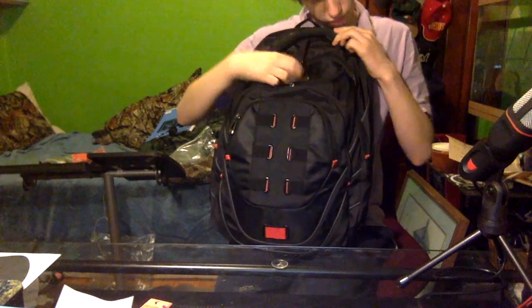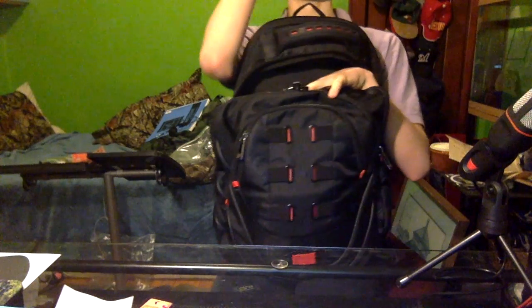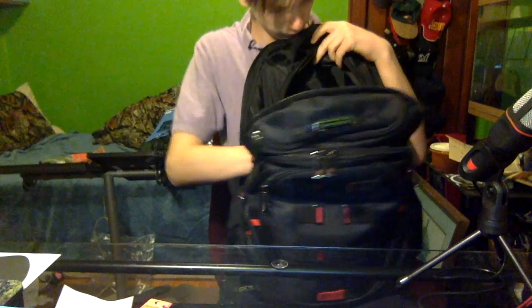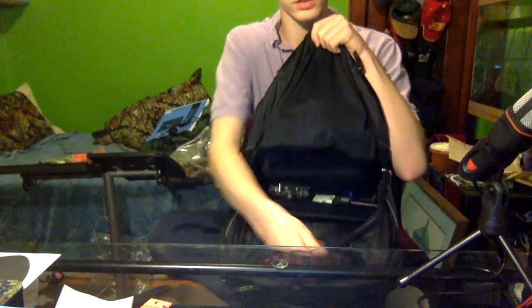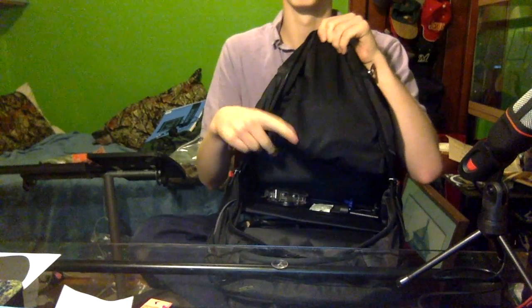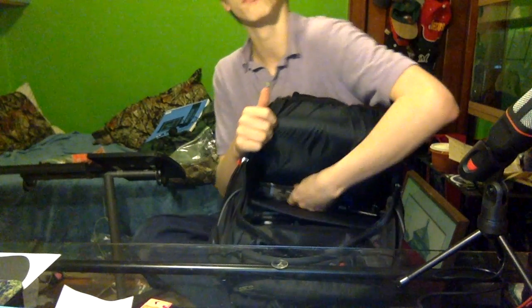There's a second sleeve or zipper pocket that opens up here. You have a pocket for some other stuff - there's a pocket right there, we'll talk about that later.